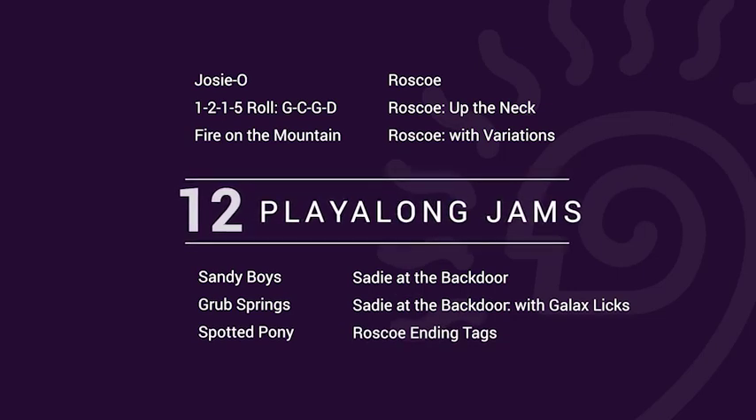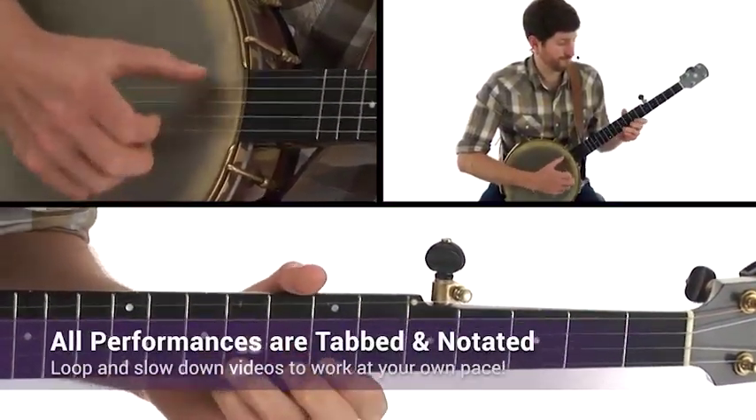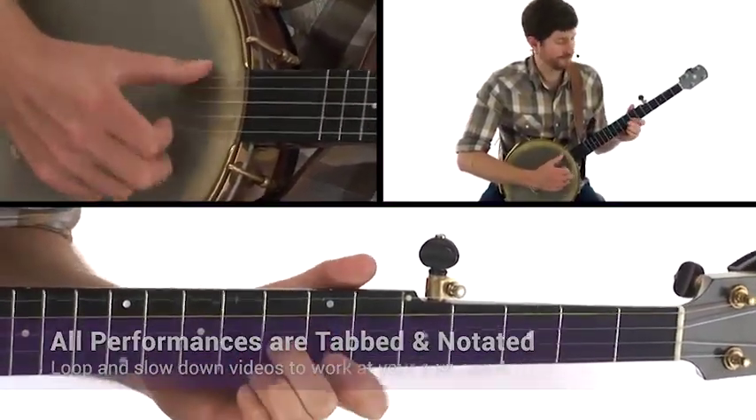We'll look at demystifying drop thumb, playing up the neck in G and C tunings, strum ditties, the Galax lick, and we'll even explore what I like to call the Magic X while developing your own style.